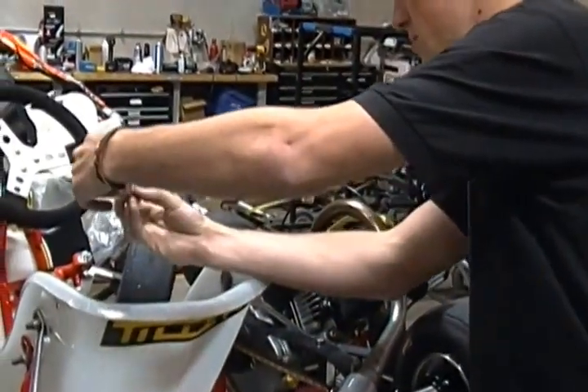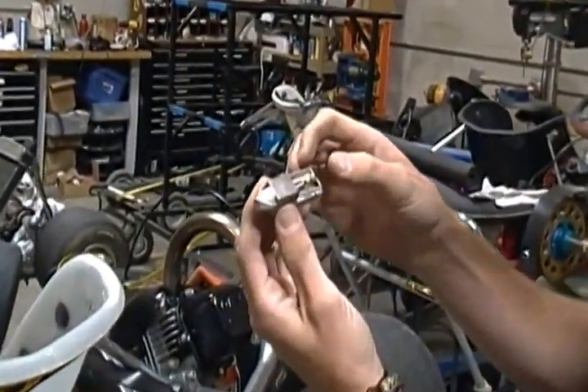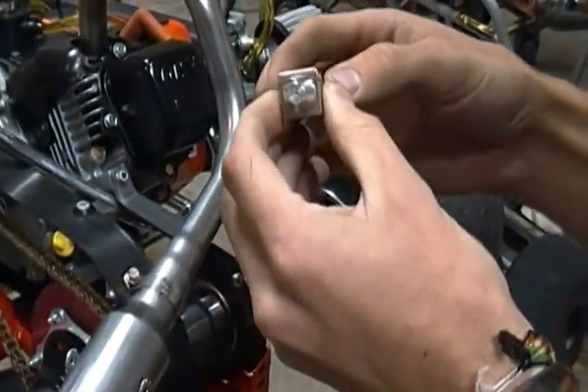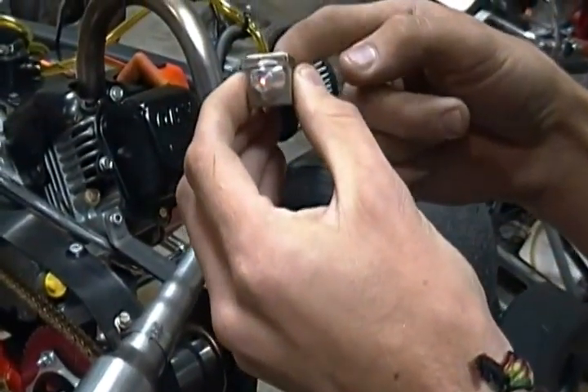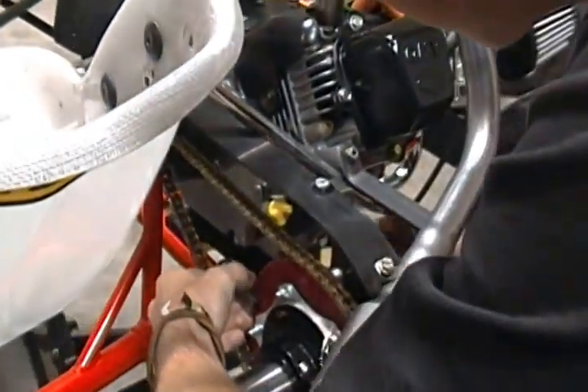Take it out of the little box it comes in. It's just a sliding on/off switch — that's all it is. Turn it on and off. So just make sure it's on.